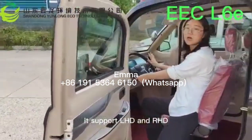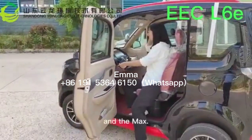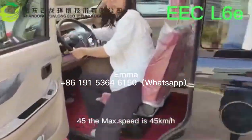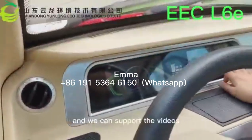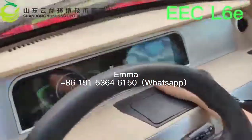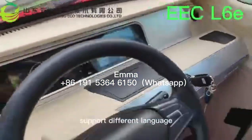It supports LHD and RHD, and the max speed is 45. We can also support radio, Bluetooth, music, and different languages.